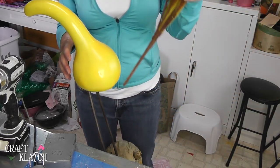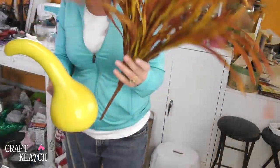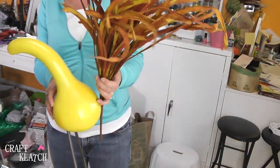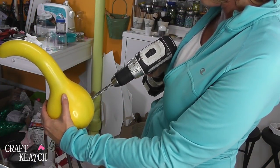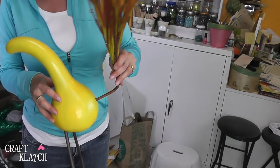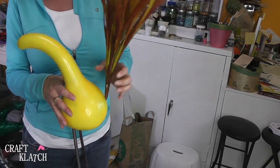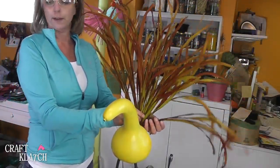I bought some floral pieces that I'm going to put in as tail feathers, so that's going to require me to drill a hole. I'm going to bend this because I want it to stick up more — see what I can do about getting it in there. Okay, so we have tail feathers.